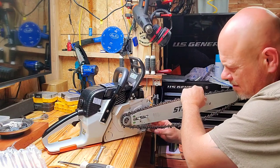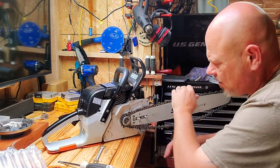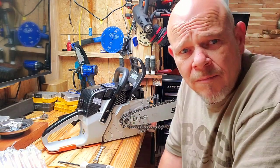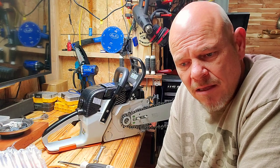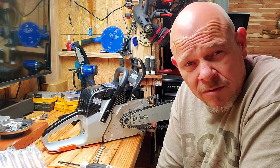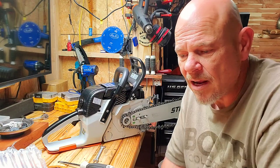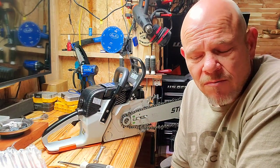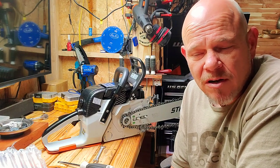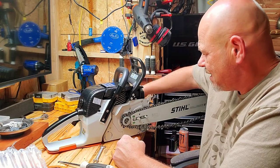A chainsaw mill really tears up a saw, it really does. Like an Alaskan mill — that's one thing. But like a Norwood porta-mill — you can really abuse your saw, because that carriage, you can apply as much pressure as you want. So you have a tendency to overwork your saw if you're not careful.